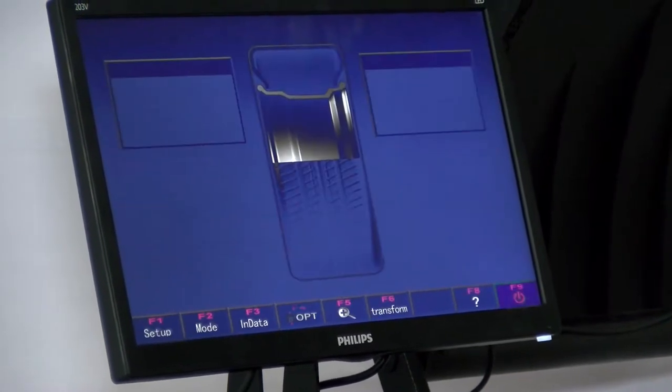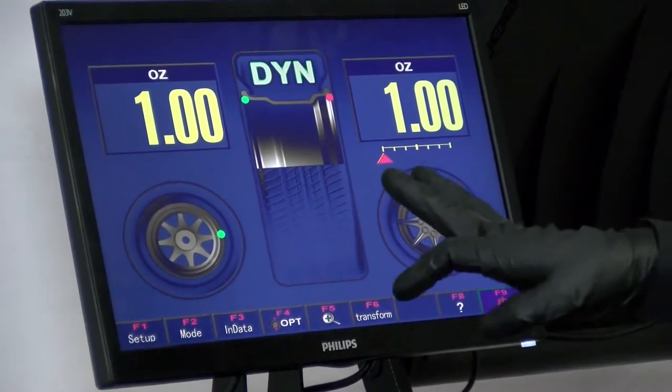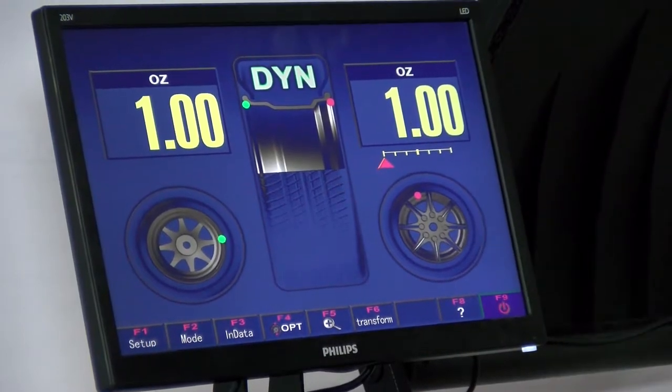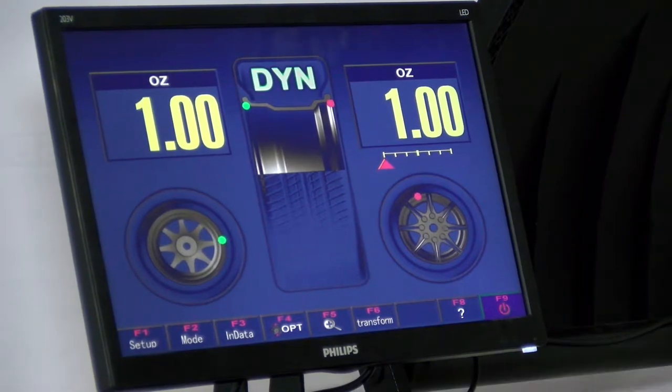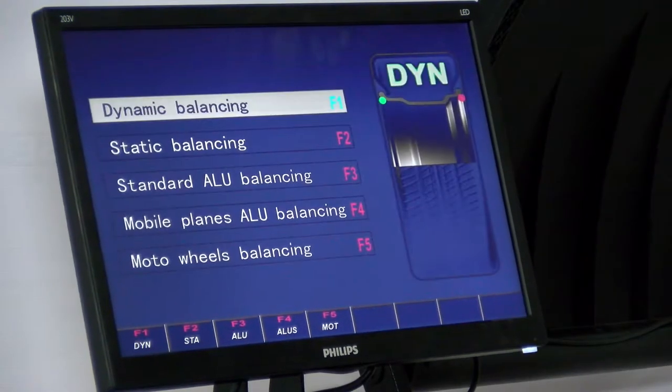F1 is dynamic and this is mainly for steel wheels. Then F2 again — static is for aluminum or steel wheels.